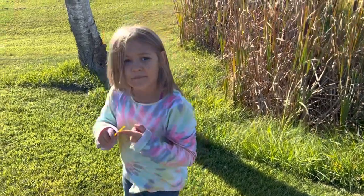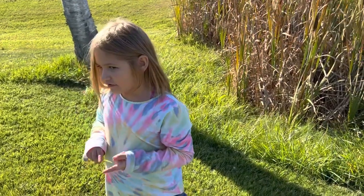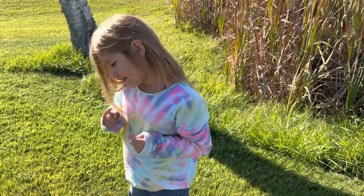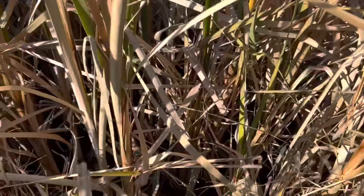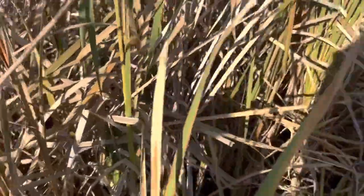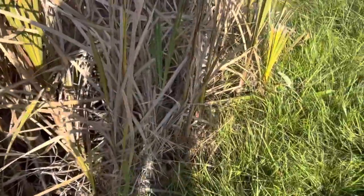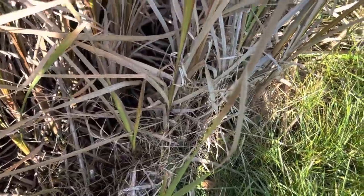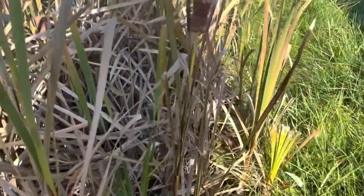We're doing pine cones, so we're doing, like, birdseed looking for frogs. There's no water. No, no water on this side. Can't find frogs without the water. I think we better go back to the other side.